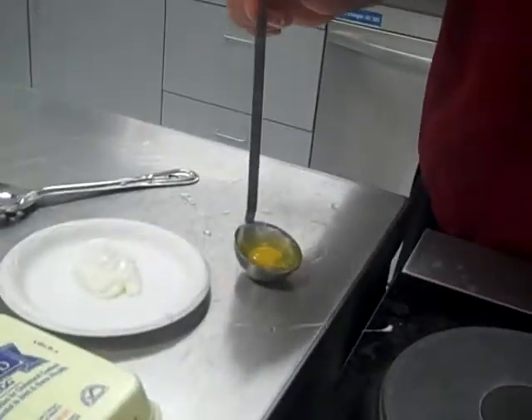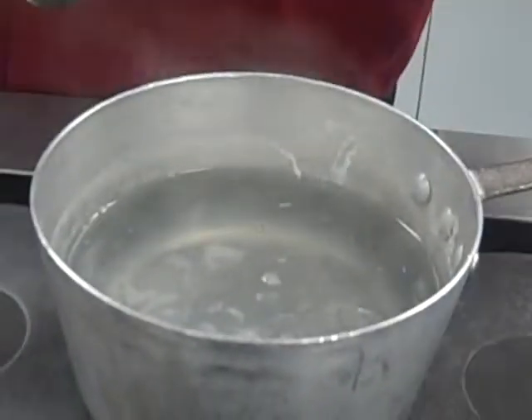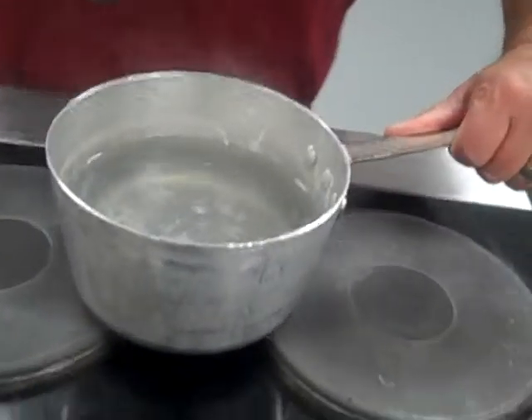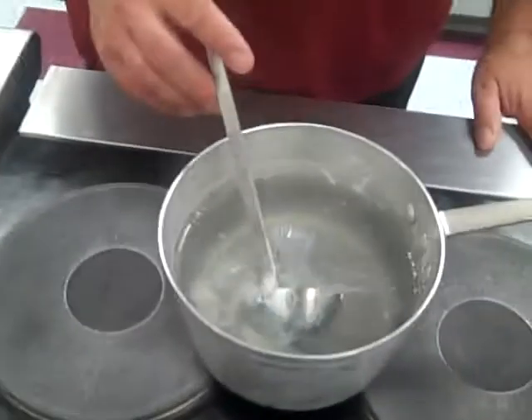The water should be simmering — lazy bubbles to the top. If your burners are too hot, if it's working too hard, you want to pull it off a little bit. Take it and put it down in the water, release it.